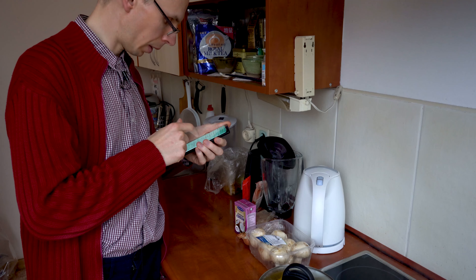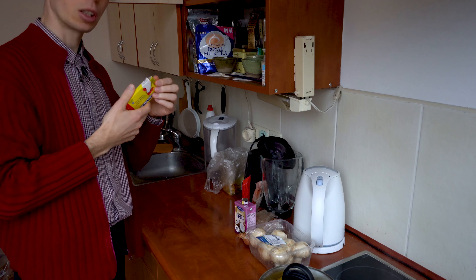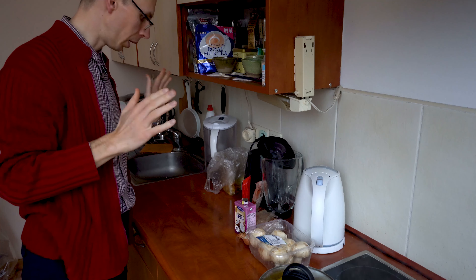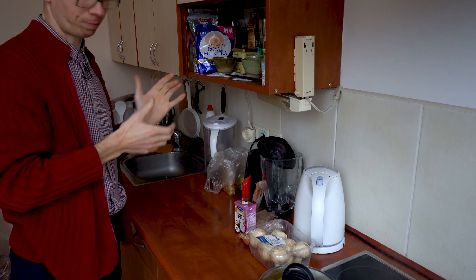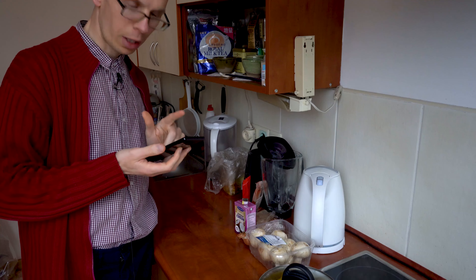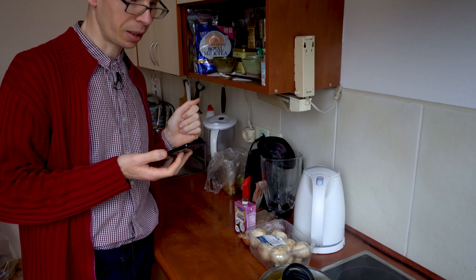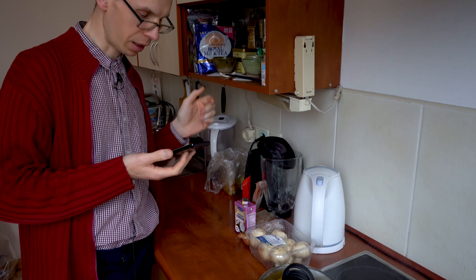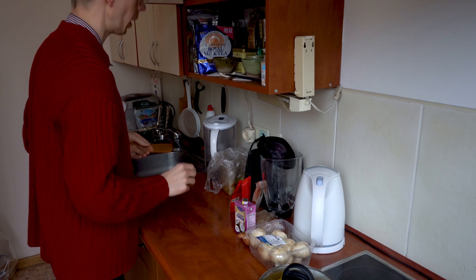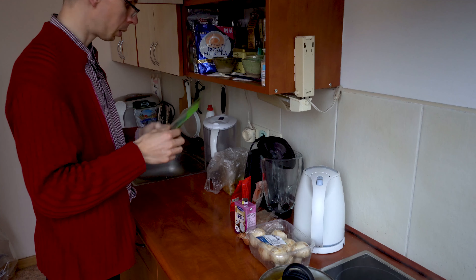So let's do that: bacon, mushrooms — this is an addition to the dish, I have some leftovers to use — onion, coconut cream, smoked paprika, nutmeg, grounded as well. And let's check if we have everything. Oh — chicken stock. This one isn't great because it has sugar and other additives, but unfortunately I don't have anything else, so I'll use a smaller piece of it.